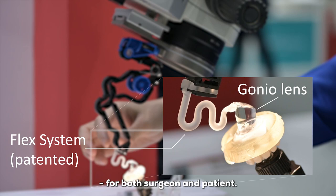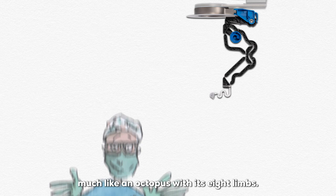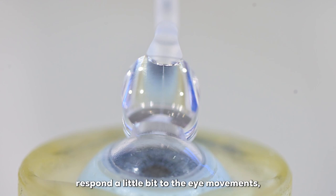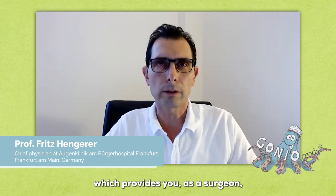By freeing up both hands of the surgeon, it acts like an extra set of arms — much like an octopus with its eight limbs. The FLEX system is able to respond to eye movements and absorb pressure forces and small movements of the patient's head during the procedure, providing the surgeon with a stable situation without having to readjust the whole system.